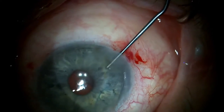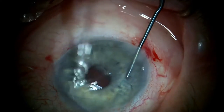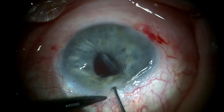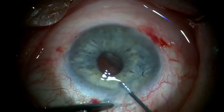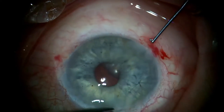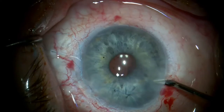The manipulator is repositioned to the other paracentesis to optimize tightening of the throw in this particular location. The third and final throw for the second haptic is taken inside the eye, with the final cinching of the throw again via the other paracentesis opening. The arms of the suture for the second haptic are cut in the same fashion.